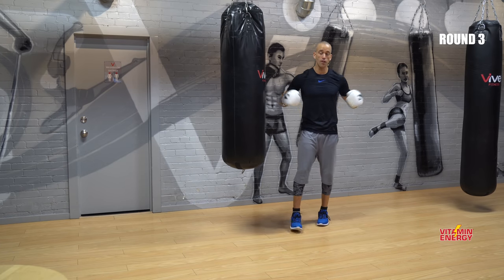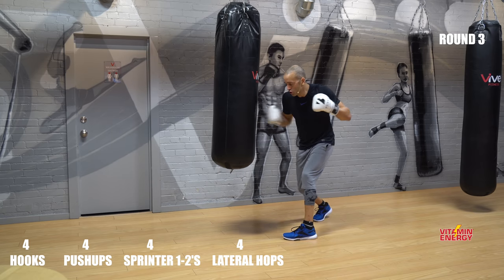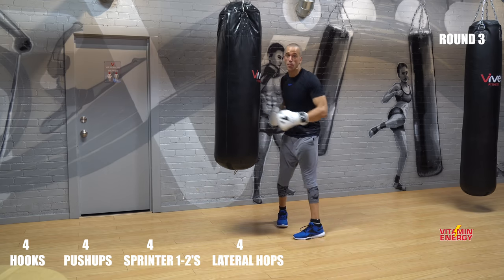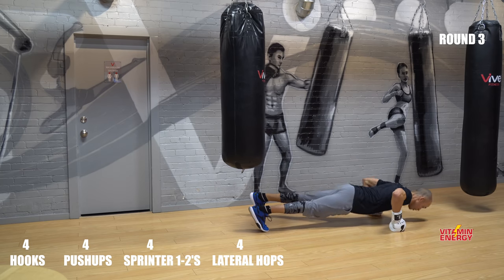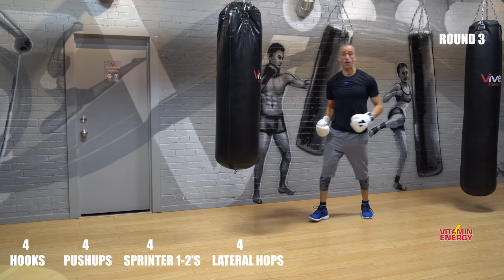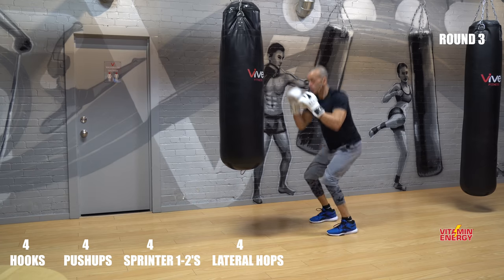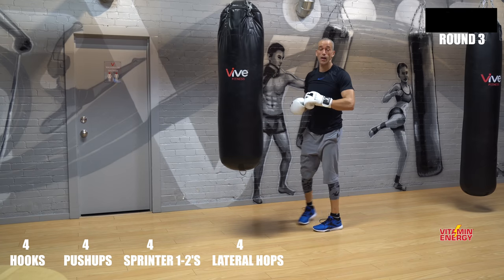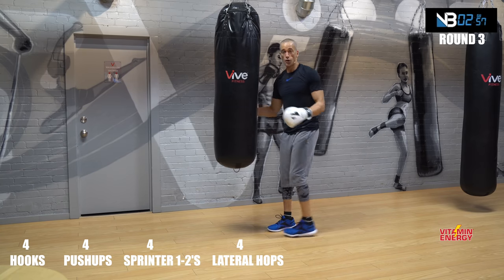We're going to put a little bit of a mix in now — we're going to fuse some stuff together. You have four hooks: one, two, three, four. Dig into the bag. Then four push-ups. Bring it to the top. And then four lateral hops. Then back to four hooks — let's go.